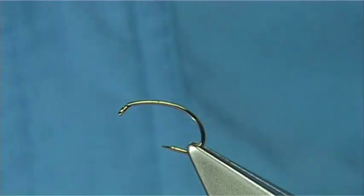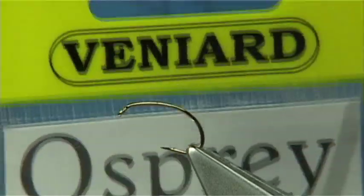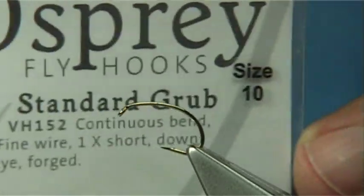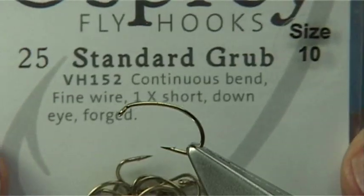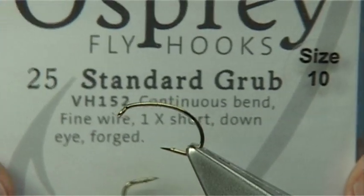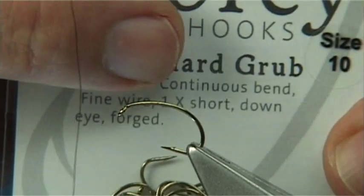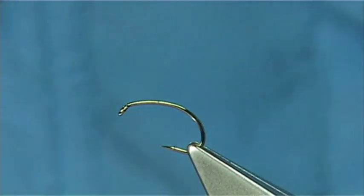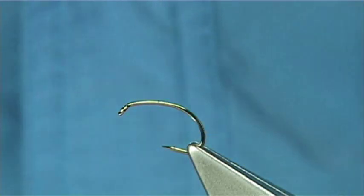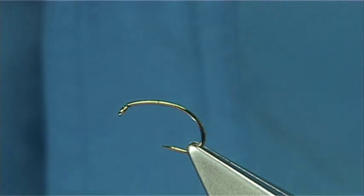The hook I'm using is an Osprey hook from Vanyards — basically a wholesale company that supplies a lot of shops here in the UK and a few around the world as well. Let's call this a standard grub hook, but as you can see it has a continuous bend. It's got a lovely bend in it so you get a nice shape in your fly, and I've found when tying these flies that adding the shape means it sits really well.